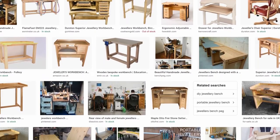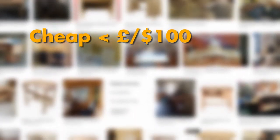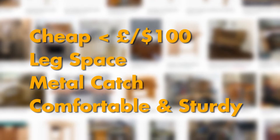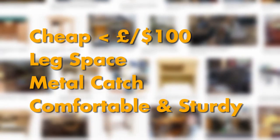So I've done a whole bunch of research to create a list of goals I want to achieve in the design. I want it to be cheap, so under £100 or $100, plenty of leg space, a metal catch, comfortable and sturdy to work on, and what made it a little bit more complicated was I wanted some built-in storage.